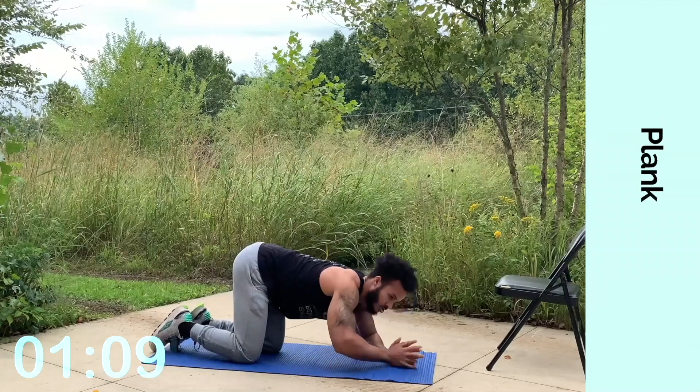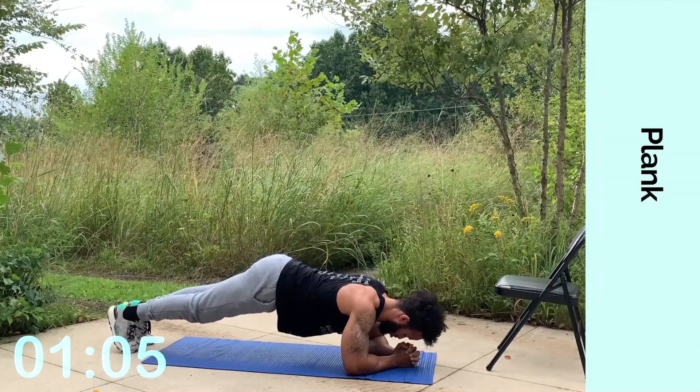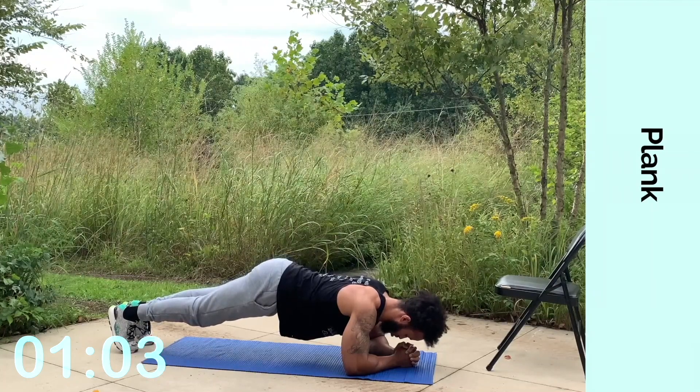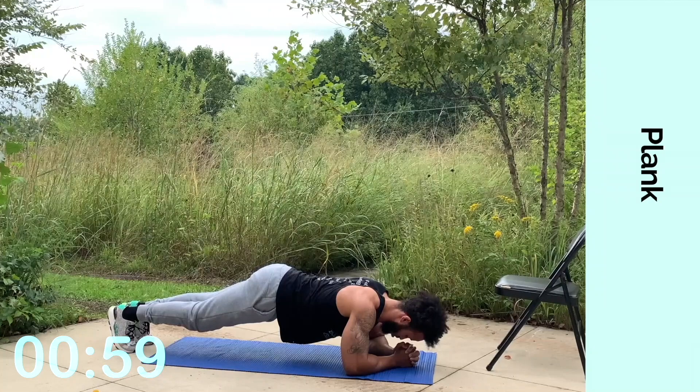Now let's switch to a plank. Put your toes back, heels up, tuck your chin in, keep that core tight. Every time you breathe out, blow out. This is the last exercise. We're holding it for one more minute, then we have our cool down stretch.